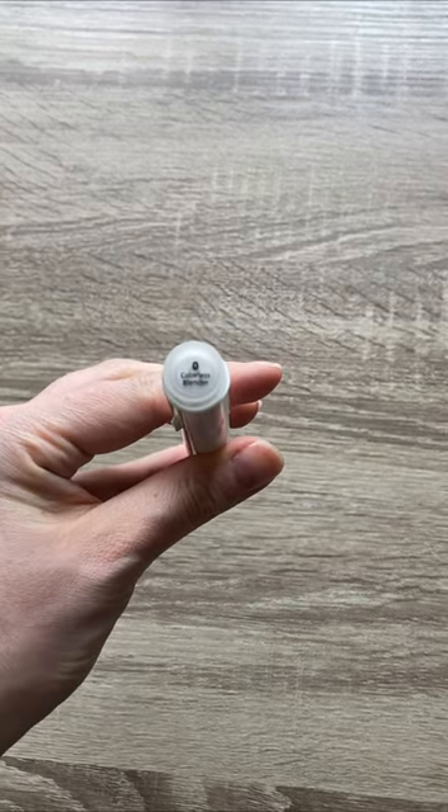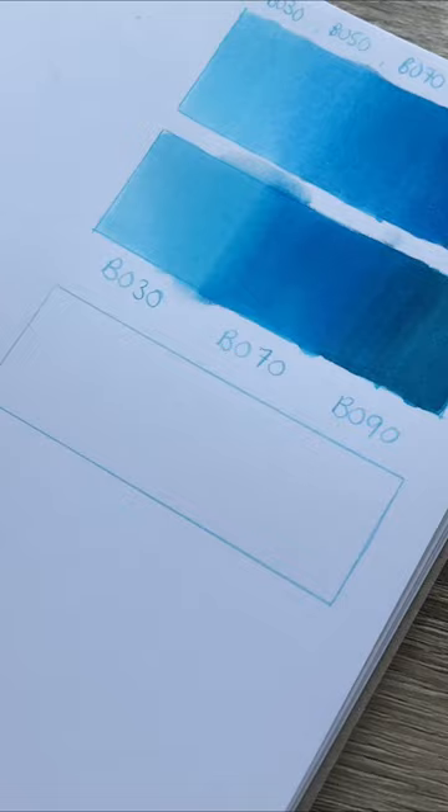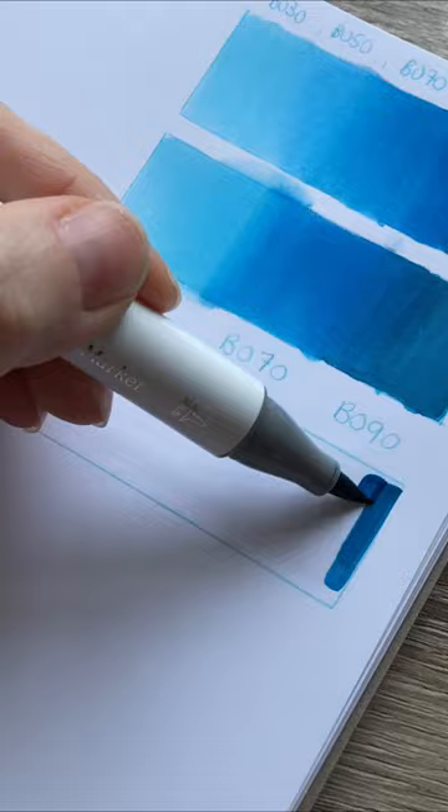I never use the colorless blender to make gradients. However, it can be a useful tool if you are missing some markers. The best way to use it is to lay it down on the paper before you use your markers. This is going to prime your paper for a better blend.